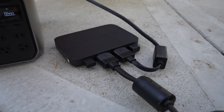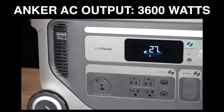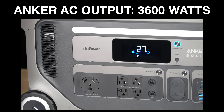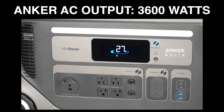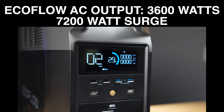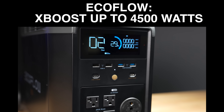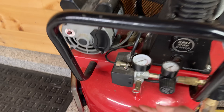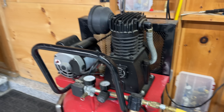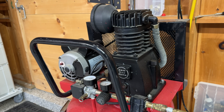In terms of AC output, both units output 3,600 watts continuously. The big difference is that Anker does not publish a surge rating, so I can only assume it maxes out at 3,600 watts at all times. The Delta Pro can surge up to 7,200 watts and also has the X Boost function to run resistance applications like heaters at up to 4,500 watts. That surge capability is huge for things like starting pumps or compressors that could otherwise kick the Anker into overload mode.